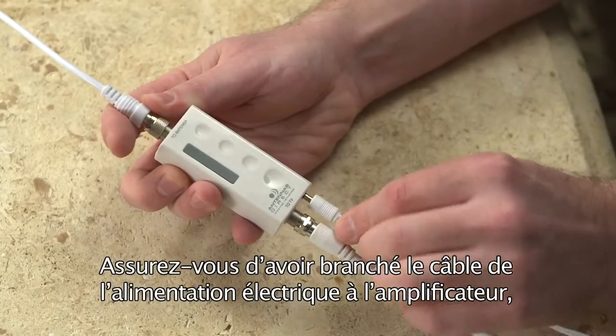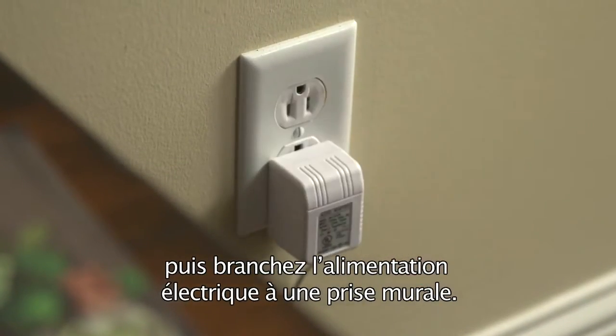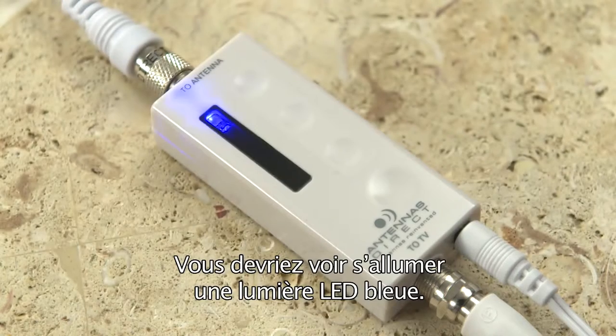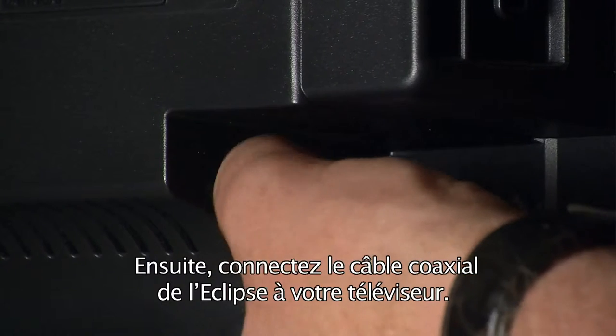Be sure to connect the power supply cable to the amplifier and plug the power supply into a wall outlet. You should see an illuminated blue LED light. Then, connect the Eclipse's coaxial cable into your television.